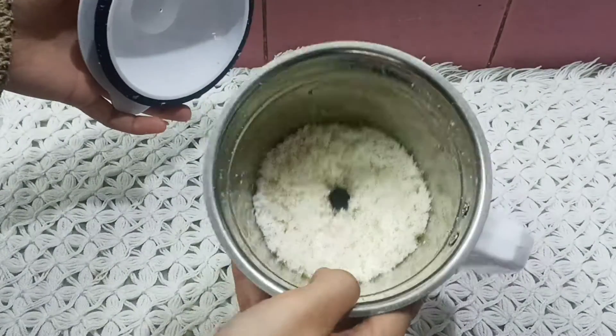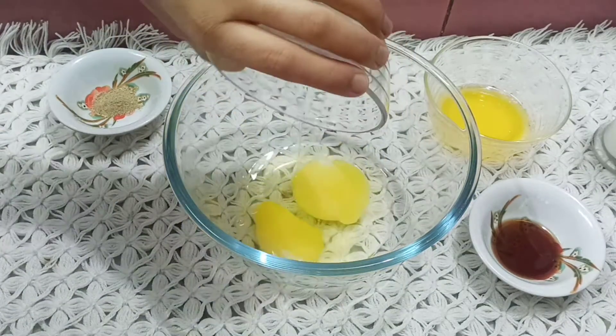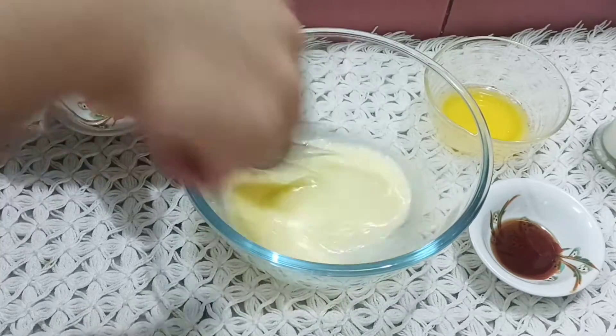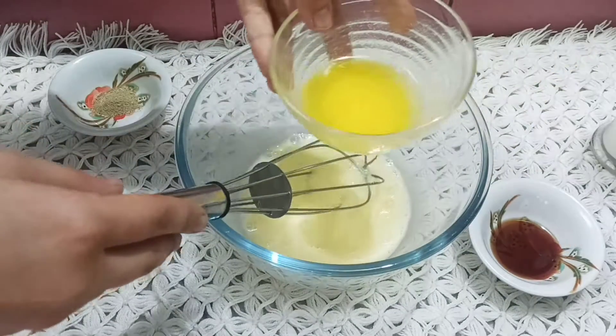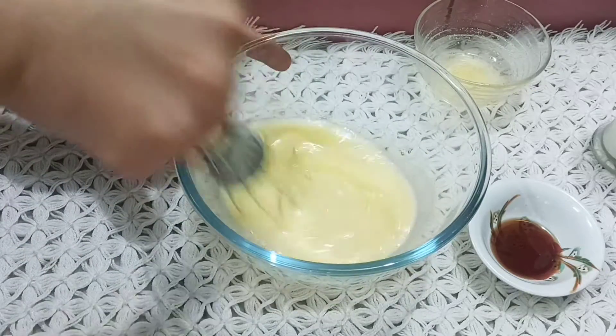We will mix it well. I have a bowl — add eggs and mix it well. We will add melted butter and mix it well so that all the ingredients are combined.